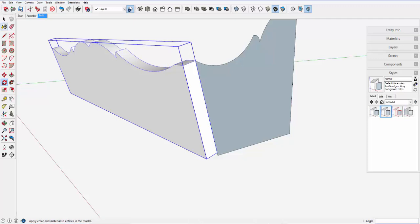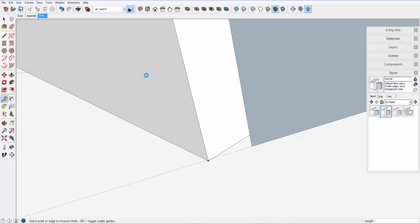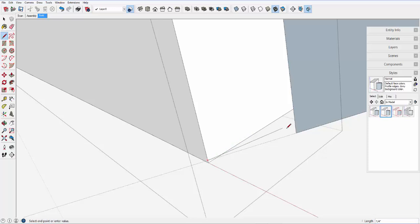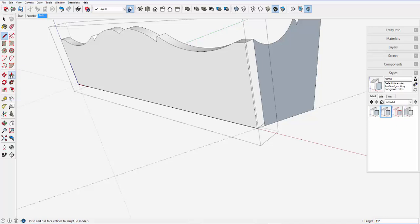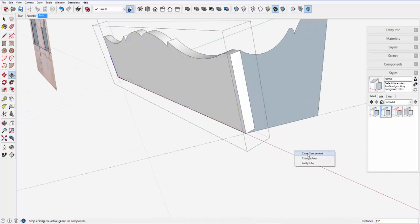The bottom of the side piece now needs some work. It's not an angled edge that will sit on the bottom of the tray. So I need to add a little wedge of material, and do a little bit of cleanup on that bottom edge. Adding that wedge and changing its face color.